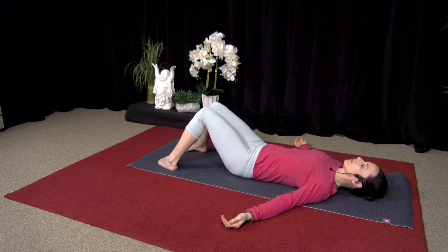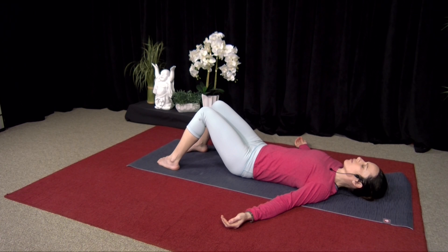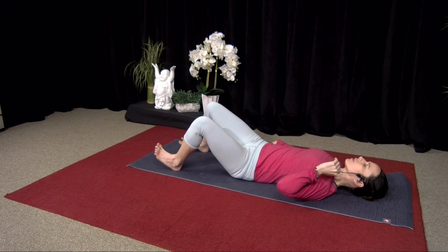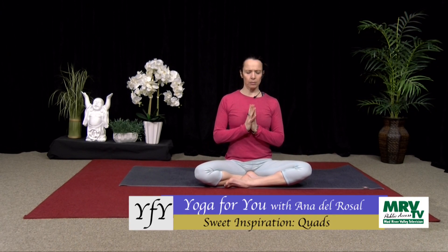Hug your knees into your chest, gently rock side to side. You can lift the tailbone here, just rounding that low back — counter-posing all that opening to the front, all that back bending. Release your legs — you can go straight or knees bent — and just take a couple breaths here. If you're tight on time, deepen your breath, move your fingers and toes. Hug your knees in, roll to one side, and come up to sit. Find a comfortable seat, hands to prayer, soften your shoulders. Take a moment to think of one thing that you're grateful for. Thank you for tuning in — have a beautiful day. Namaste.